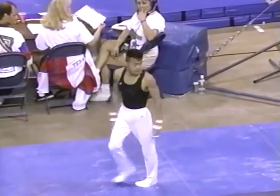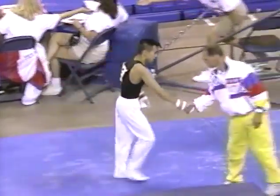Here's the dismount — a double-double. Oh, no! Oh, that's too bad. A beautiful dismount in here.